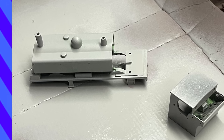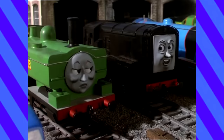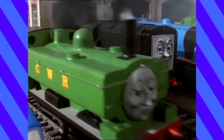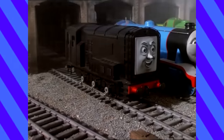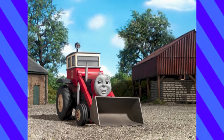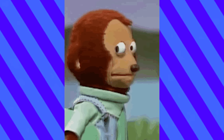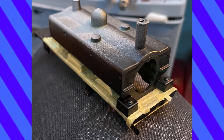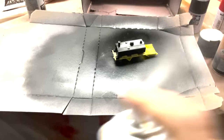Because this was the Bachman shell, the body and the running board were combined, which was going to make masking very difficult. In the show, Duck has a grey running board like most of the engines, but he later gained a black running board in CGI — and I dig it. It also meant less masking work, so I sprayed all of him black, then masked around his wheel arches and toolboxes. Another coat of primer was applied, and then it was time for green.